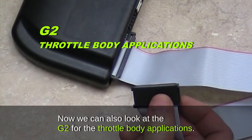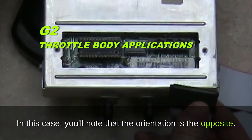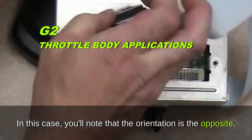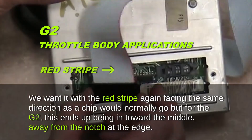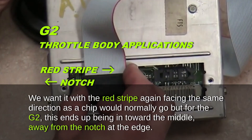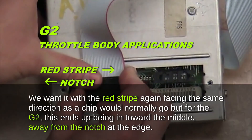We can also look at the G2 adapter for throttle body applications. In this case the orientation is the opposite — you still want the red stripe facing the same direction as a chip would normally go, but for the G2 this ends up being in toward the middle, away from the notch at the edge.